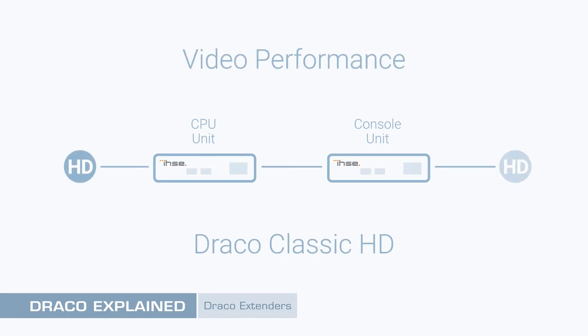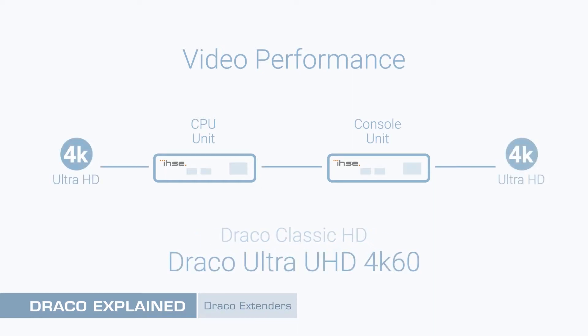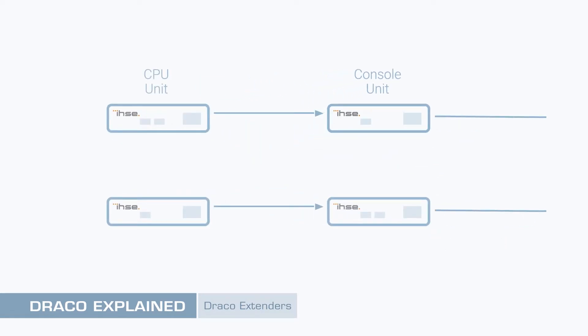Draco Classic Extenders are an excellent choice for HD resolution workstations, whilst the latest Draco Ultra series is designed for cutting-edge 4K applications. All Draco Extenders offer data interface options including USB, PS2, and serial. Numerous audio formats may be handled too, from basic analog through to professional multi-channel digital streams. Draco Extenders are also available with redundant link interfaces to support switching or automatic fallback configurations.